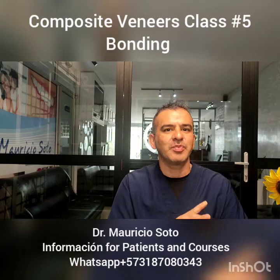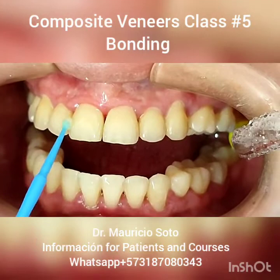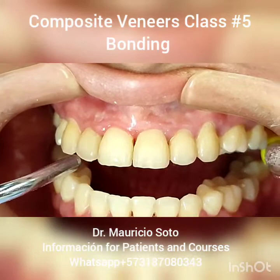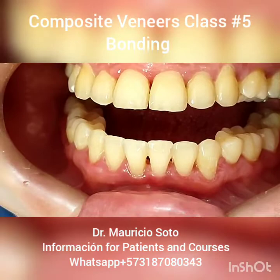The next step after acid etching is to put bonding onto the surface of the tooth. You need to brush very well all the surface. After that, put a little air to spread the bonding in a better way. Now you need to use a photocuring light for 20 seconds.